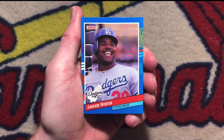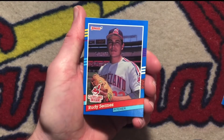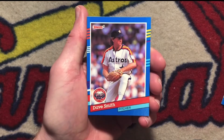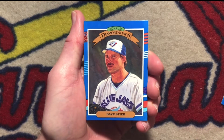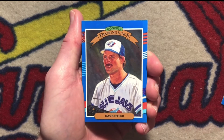Lenny Harris, utility infielder for a number of teams. Rudy Seanez. Dave Smith. Diamond Kings of Dave Stieb. 1991 was the last year the Diamond Kings subset was part of their regular set. After that, it became an insert set.